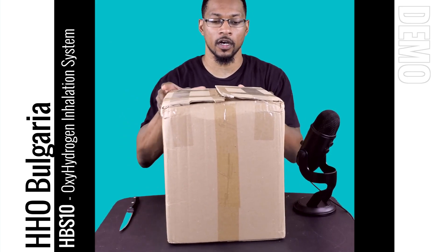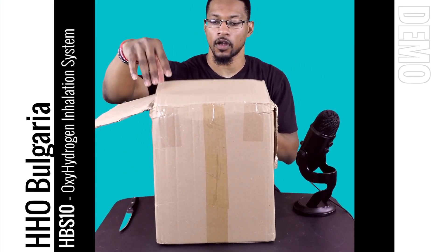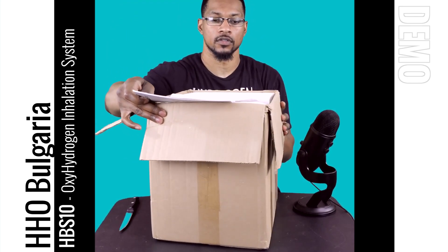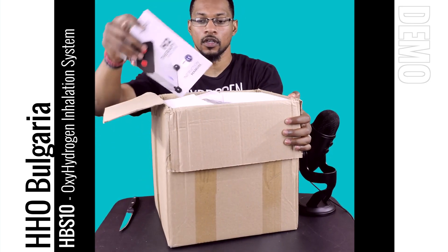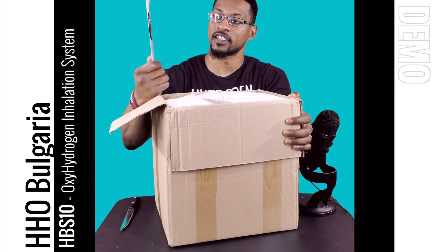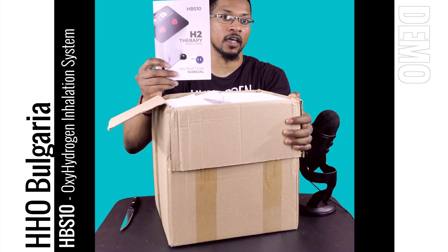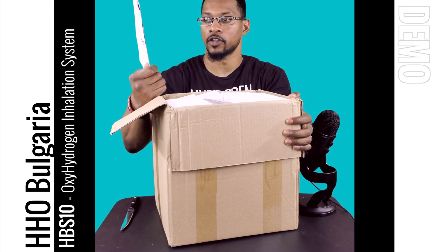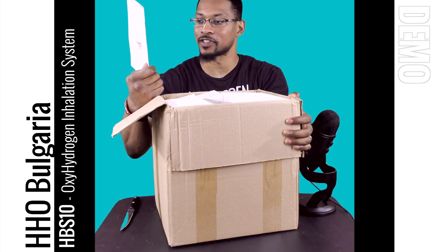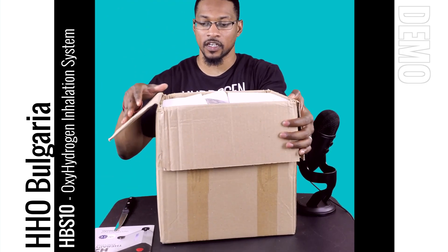First thing we're going to get is your manual. Like I said, this unit is called the HBS 10 and it is offered by HHO Bulgaria. They're a great company out of Bulgaria and they honored us by sending us their unit, so it's pretty cool for us to be able to evaluate another system from around the world.